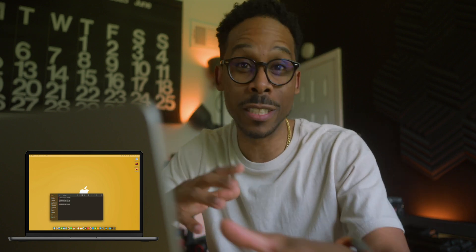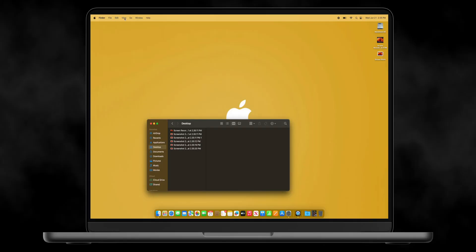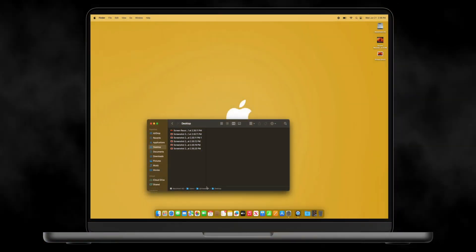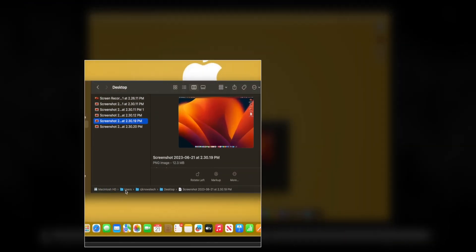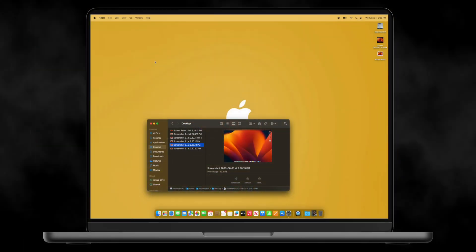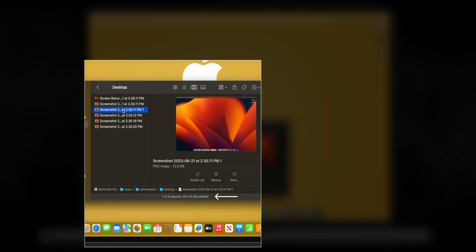Now we're back at Finder because I want to show you a couple of views you might want to turn on that are super useful and really easy to get to. In Finder, go to the top bar and click View. You can turn on the Path Bar, which shows you exactly where a file is. If I click on a screenshot, it shows the path to that file — Mac HD, then the user, then my name, then Desktop.